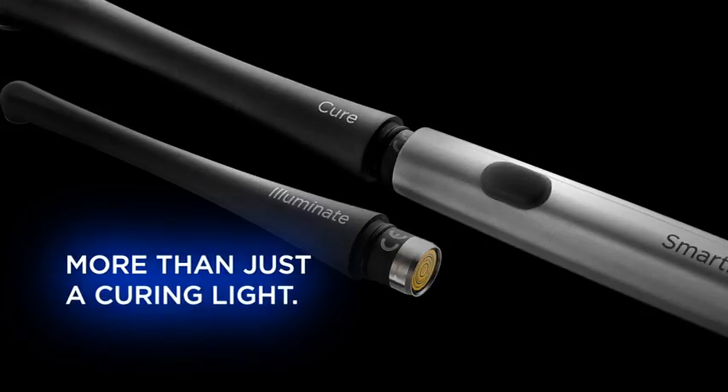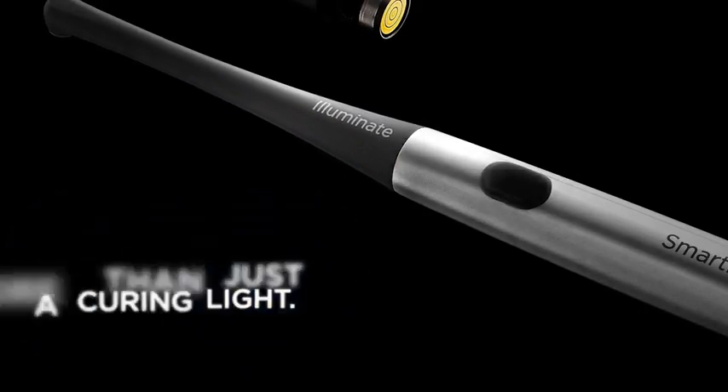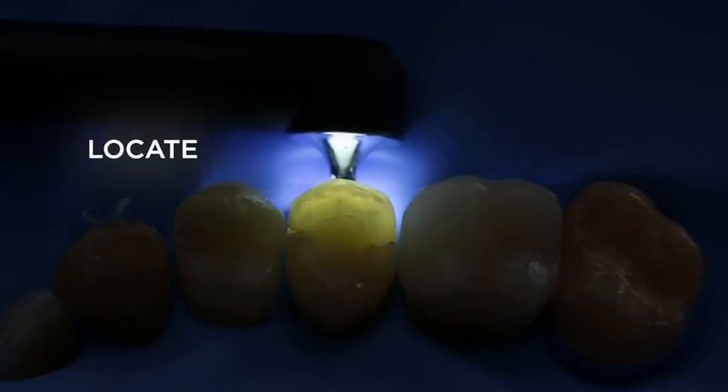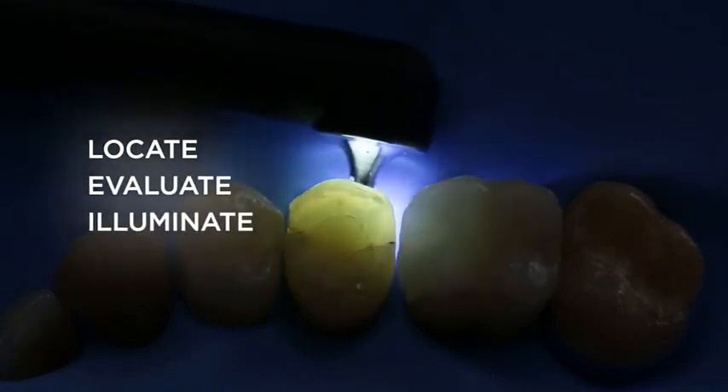SmartLight Pro is more than just a curing light. Its unique modular design features interchangeable 360-degree probes that are suitable for a variety of clinical indications. For example, its transillumination probe is a diagnostic aid that helps locate interproximal caries, evaluate cracked teeth, and illuminate endodontic access preparations.